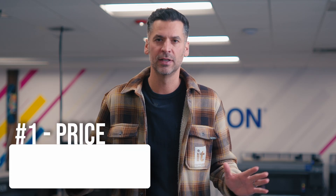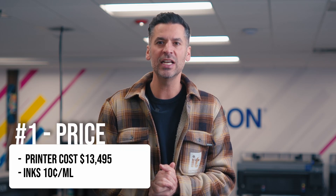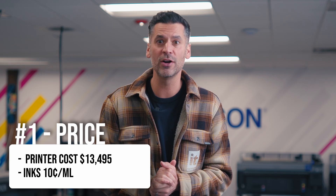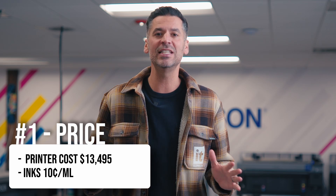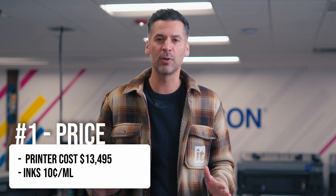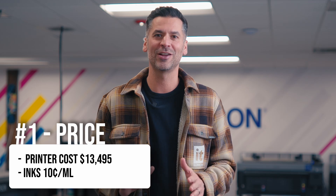First, the price. The printer is only $13,495, and the inks are priced at 10 cents a milliliter. This means you can get into the DTF space at an incredible price with really low operating costs.